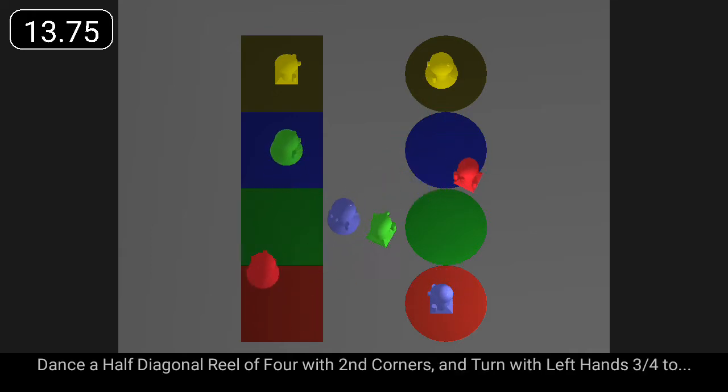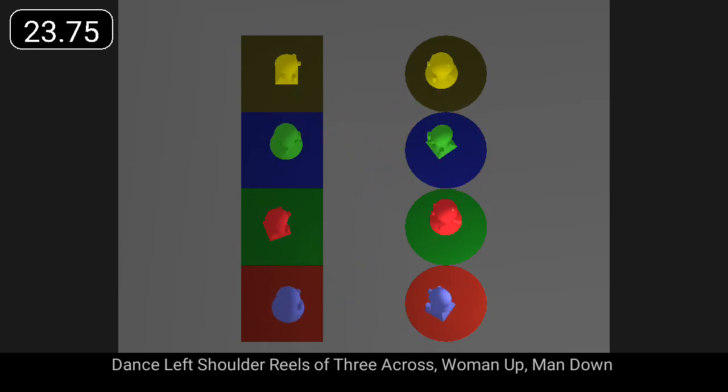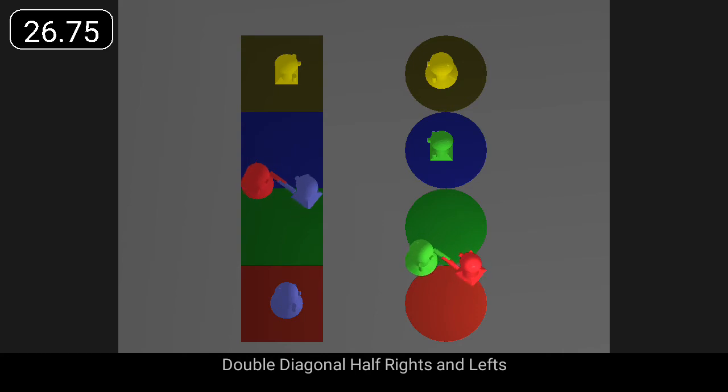Dance a half diagonal reel of four with second corners and turn with left hands. Dance left shoulder reels of three across, woman up, man down. Double diagonal, half rights and lefts.